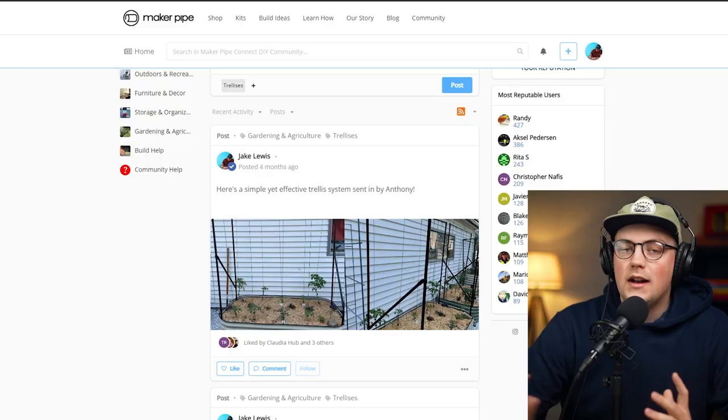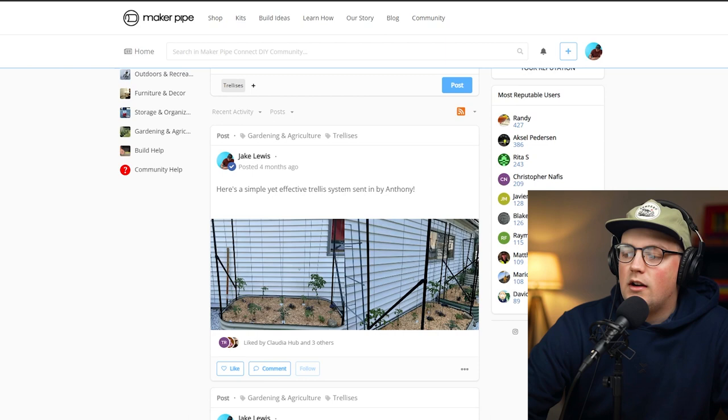Good Monday makers, it's time for another Build Roundup episode. This week we're going to be looking at trellis ideas that were shared throughout last season. Since you're probably planning gardens as it gets closer to spring, this is a good time to look at some builds from the past and get some ideas. We're inside the community, inside the gardening section, and we're going to look at some builds shared last year.